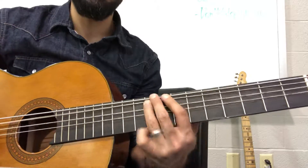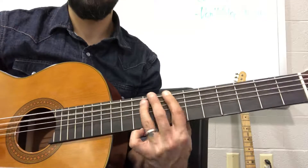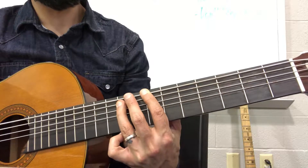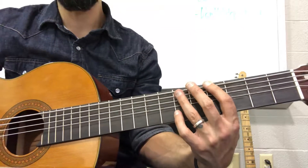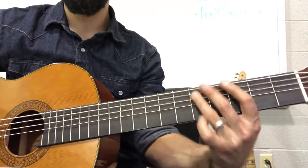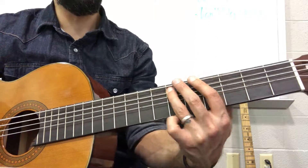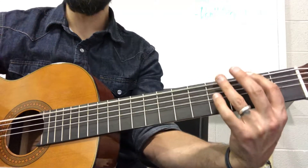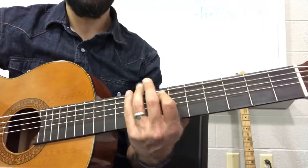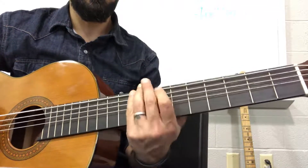My first one starts on fret seven, then I go down to fret four — this is my G sharp — go down to G natural. So it goes seven, four, three, land on two. But we don't complete this one because we have that little riff again, the same one we had at the beginning, except without that part.